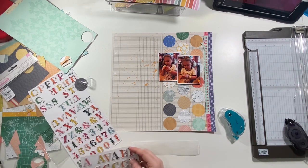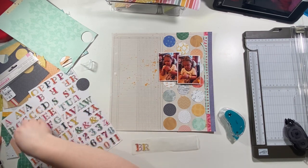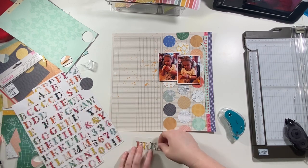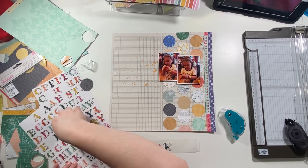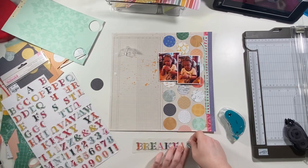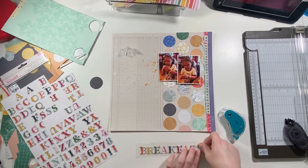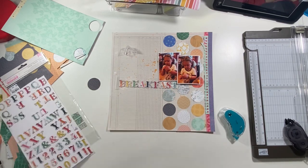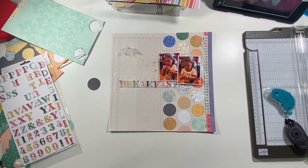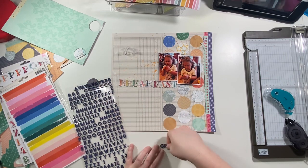Now I'm pulling out some chipboard alpha thickers and I'm going to spell out the word 'breakfast' — that's the title because it's 'Great Wolf Breakfast.' I'm trying to make sure my letters are all different colors. These thickers are really fun but can be hard to use because you need a lot of colors or not too many letters to get the colors you want. I do have two packs to finagle the colors. This layout worked out really well because I have all the colors represented in my background. I pull out the navy tiny thickers to spell out 'Great Wolf.'